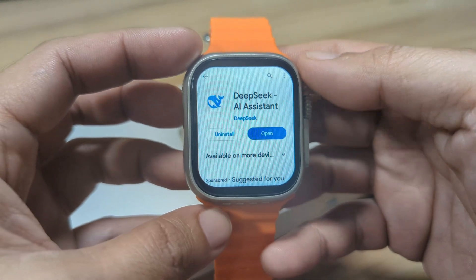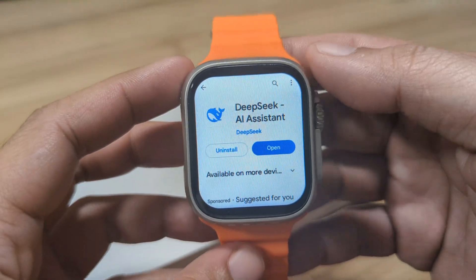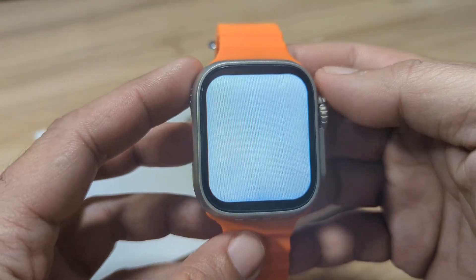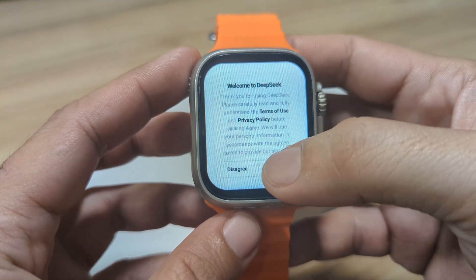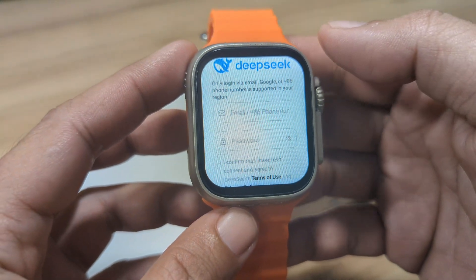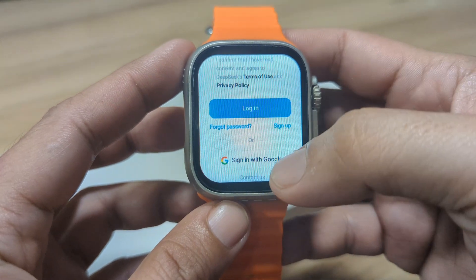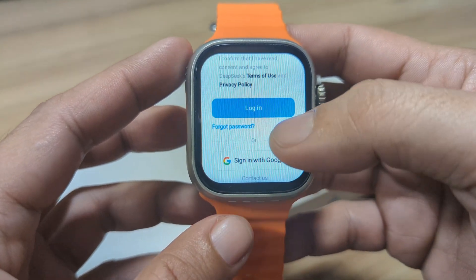We have it here. Let's open the application. Then agree to the terms. Here you can log in, and we can also use our Google account, so we'll use our Google account.